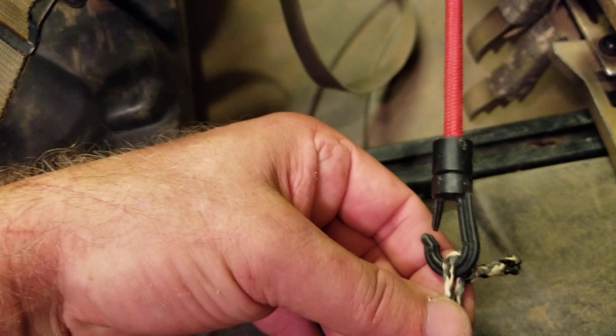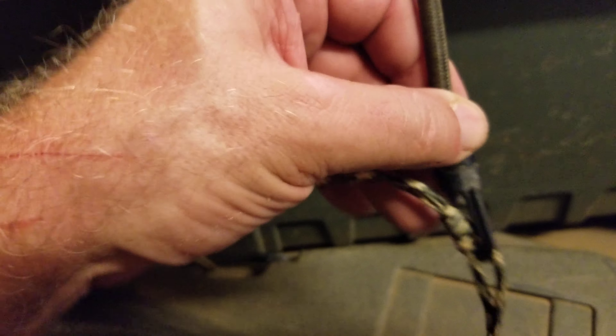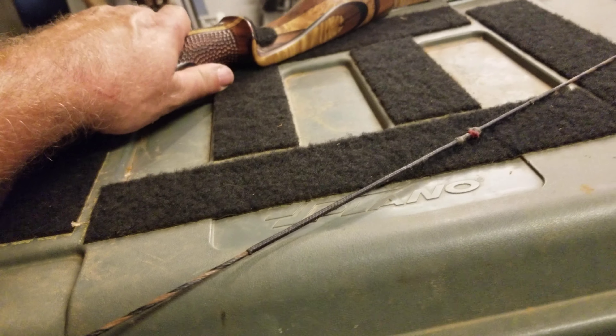Another thing I've done is right here on these pad eyes I put paracord loops with bungee cord that I made myself, and this is to attach my helium or my beast sticks right there and keep them from moving. Same thing here with these pad eyes — I made a custom bungee cord that's real easy to disconnect. That's what holds my bow on.